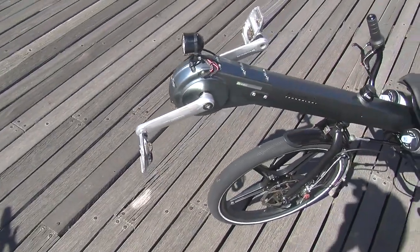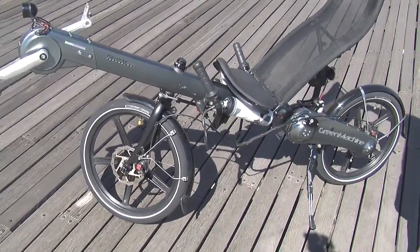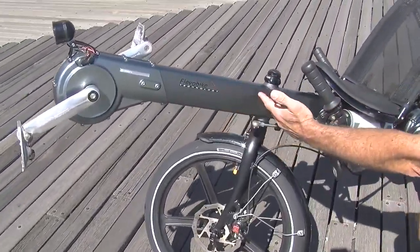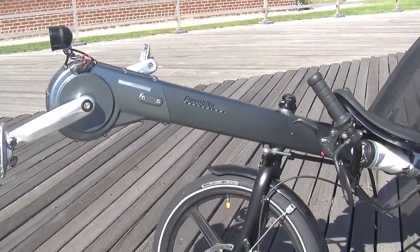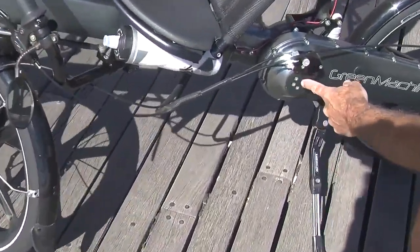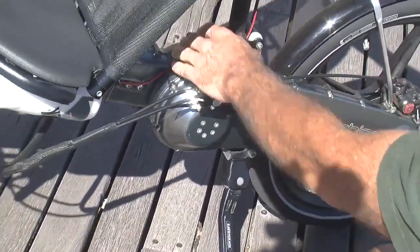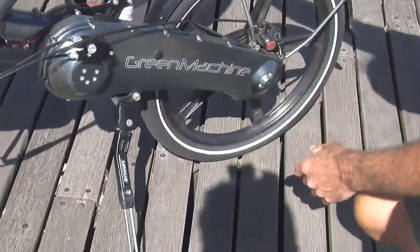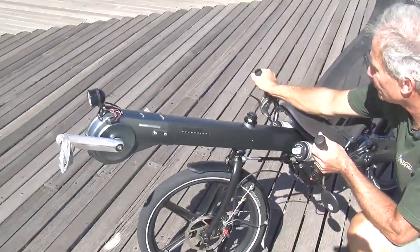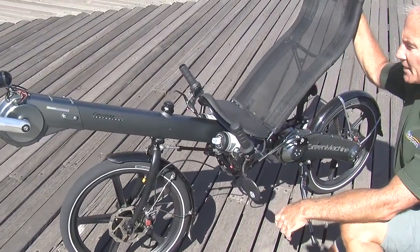The frame itself is really the primary differentiator between the Green Machine and other recumbents. You'll notice that you can't see the chain, and the reason is that it's actually integrated in the chassis. There are actually two chains — one going from the pedals in the front back to a Rohloff 14-speed internal hub which is mounted right at this location, and then a smaller chain going back to the freewheel. It's a great system. You can shift while you're stationary so you can make sure you're in the proper gear before you take off from a stop.